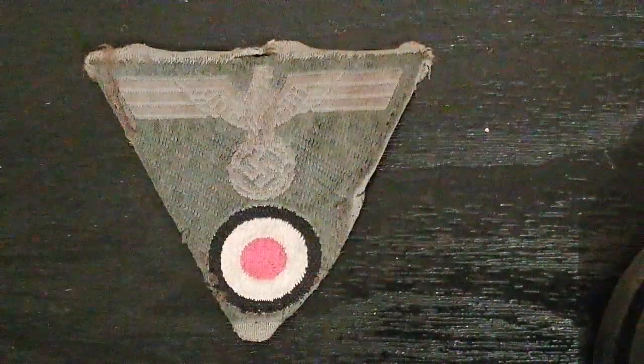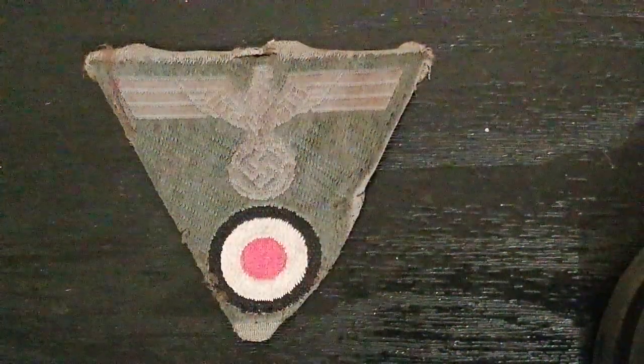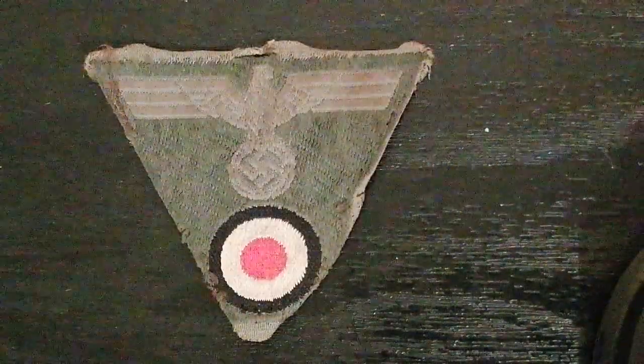Hello and welcome once again to Ground Zero Militaria, your humble custodian of military antiques.